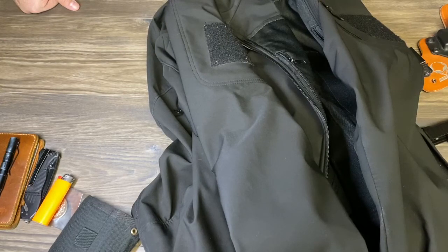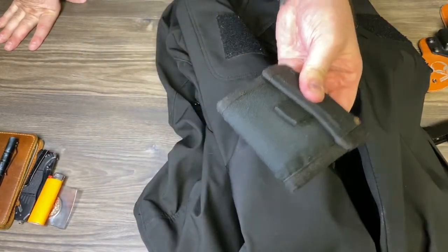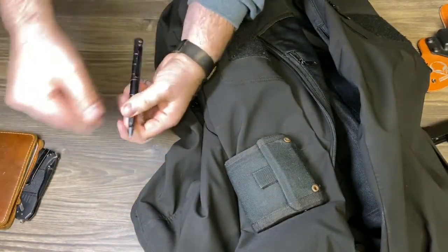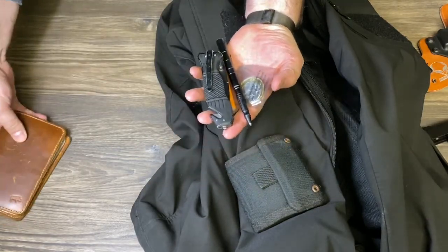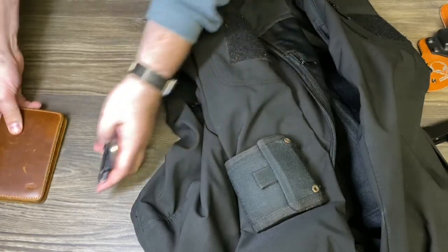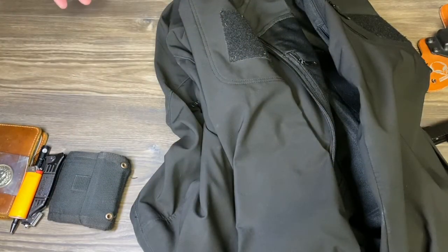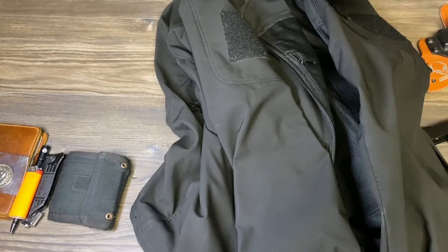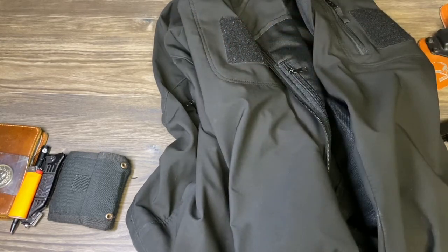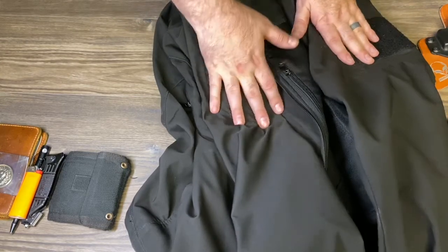As some people said in the last EDC, 'man, you sure carry a lot of stuff.' But in hindsight, this goes back in your back pocket, and pretty much everything goes in a pocket, so the only thing you're putting in your coat is this — it's really not that much. It's what anyone feels comfortable carrying. But now with it getting into the 40s and 30s, I will definitely wear the coat.